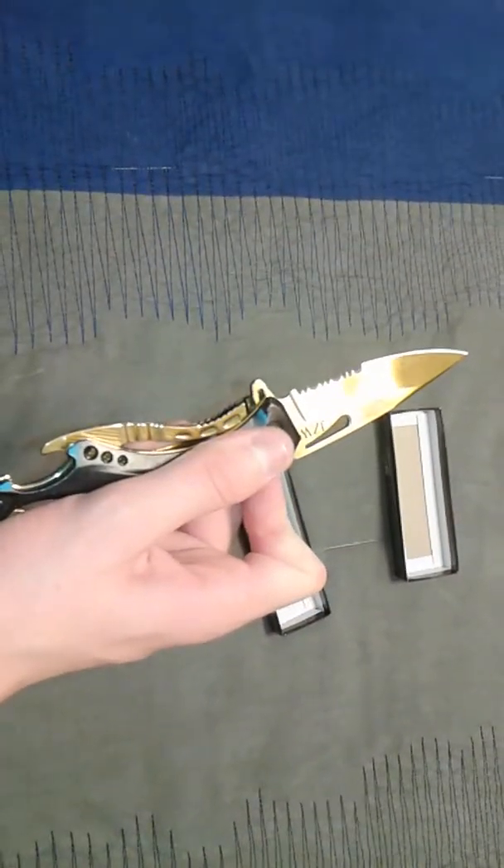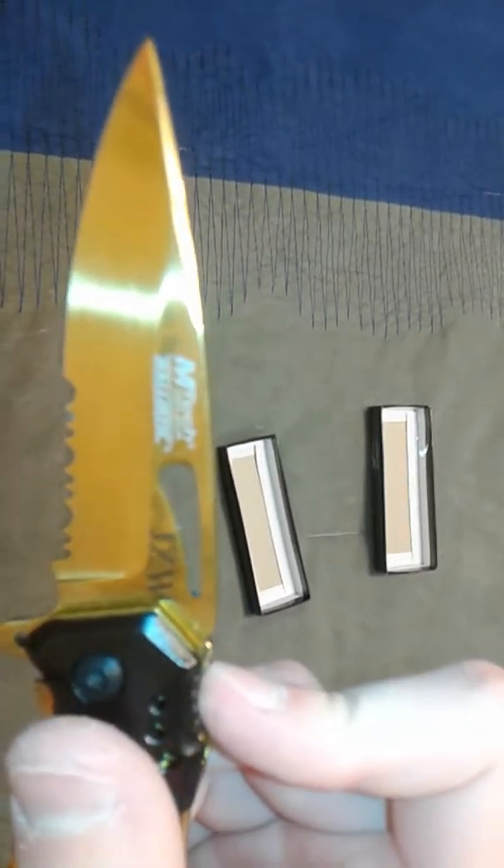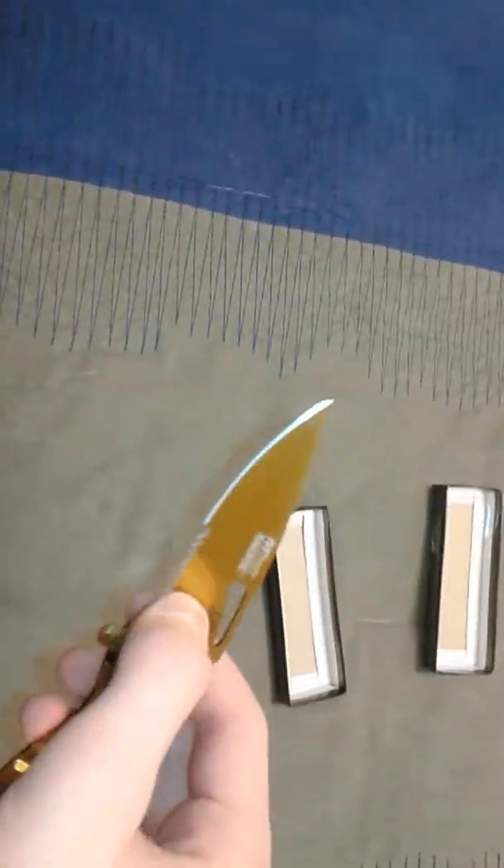It's assisted opening. This thing right here, you push down on it and it flips out. Really cool. There you go, Emtek Ballistic. It's gold titanium plating, and it's stainless steel. I think all of the knives I own are stainless steel.